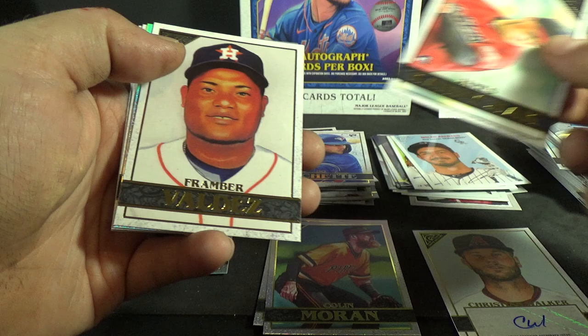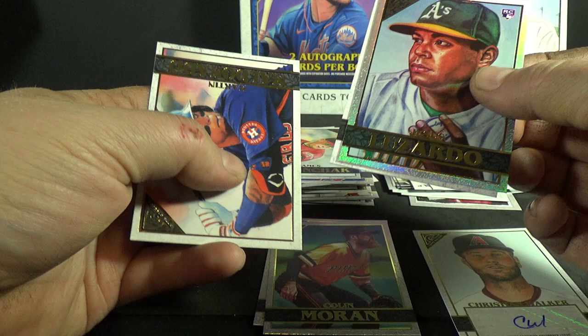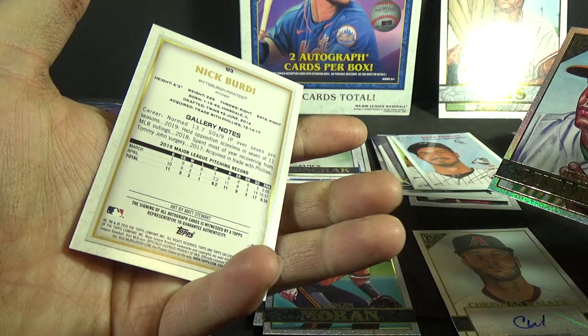James Karinchak rookie, Framber Valdez foil — that's a rookie — Jesus Luzardo foil rookie. Another autograph here — Martin Maldonado. Doesn't look like a parallel, for the Pirates. Ah, Nick Burdi. So two base autographs.